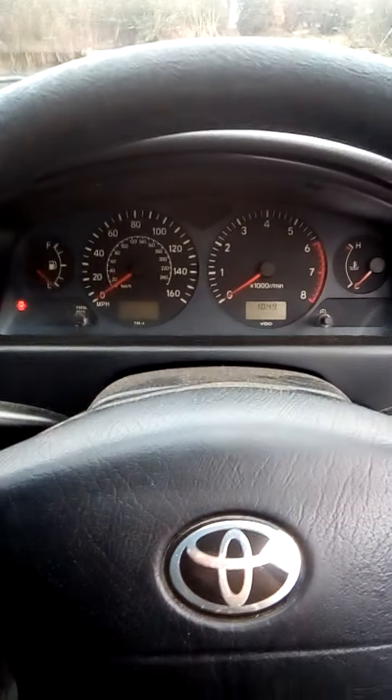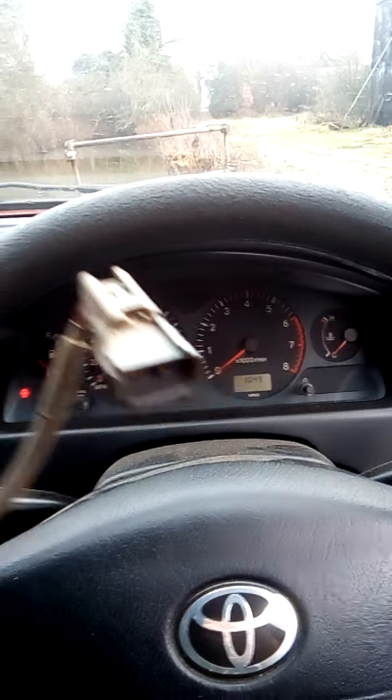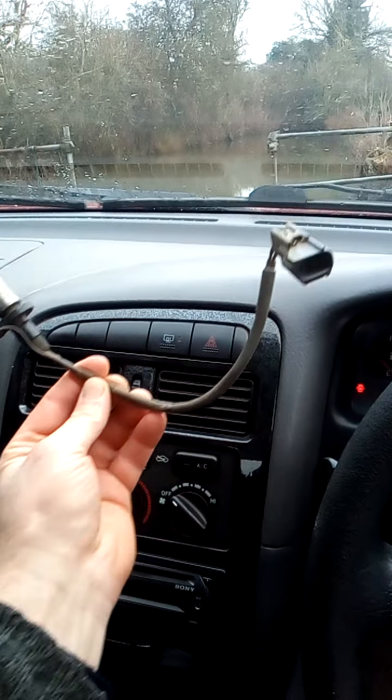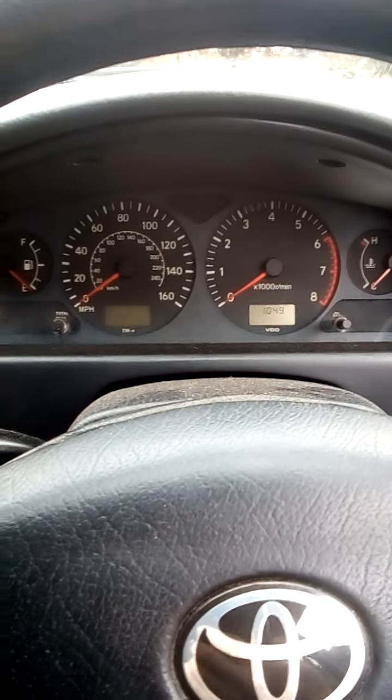I wanted to share something with you guys — it's about this thing here. It's a crankshaft sensor, not a camshaft sensor — crankshaft sensor. I read about this on the internet many years ago when these cars were young.